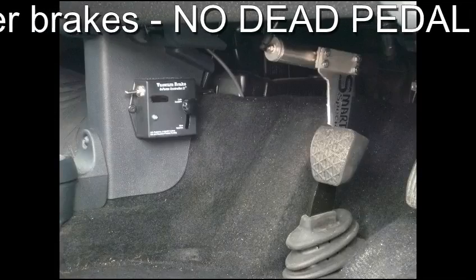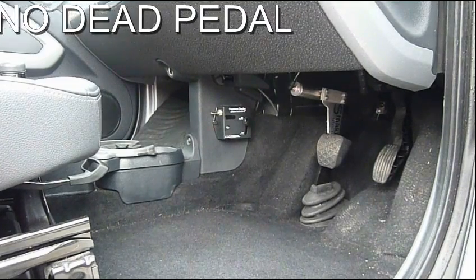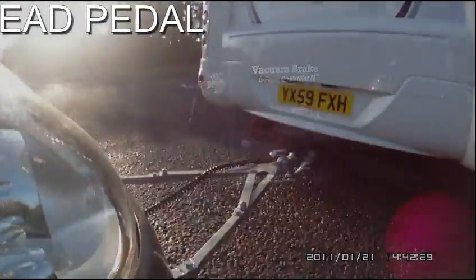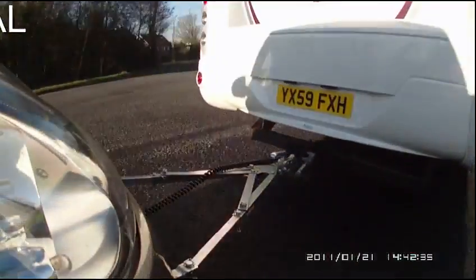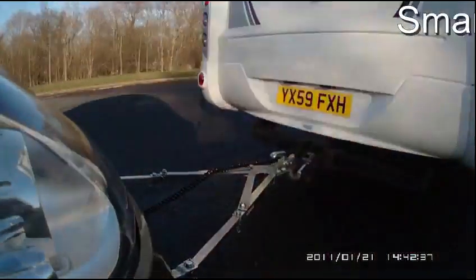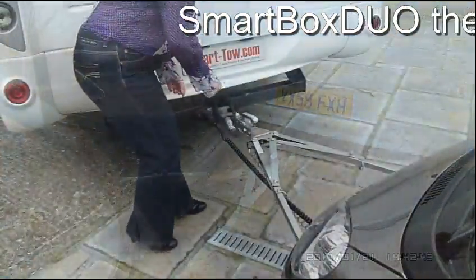Mounted inside the vehicle is the brake pedal air piston and the G-Force sensor. The SmartVox Duo electronic vacuum braking system senses the G-Force of braking and proportionally applies the towed vehicle's brakes in their power mode. No dead pedal.